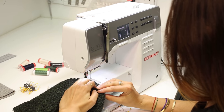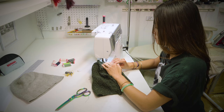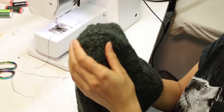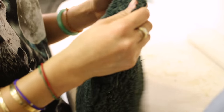We continue on with the zigzag stitch. Voila! There you have it. Give it a final steam so that it's even.